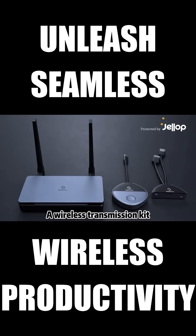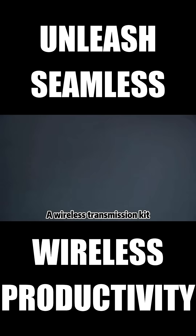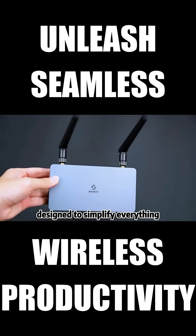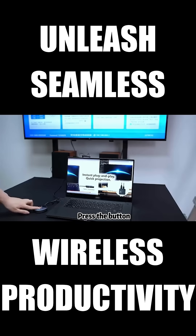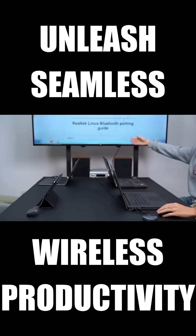Meet Shariva, the wireless transmission kit that turns tech frustration into plug-and-play simplicity. Plug it in, press the button, boom! Your screen is up. No Wi-Fi, no app, no setup.